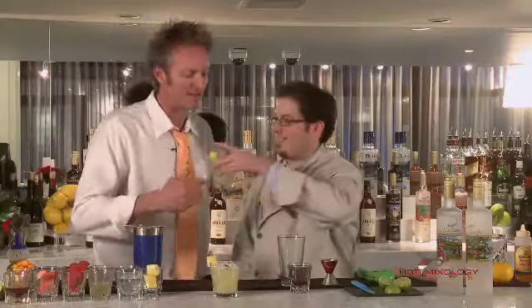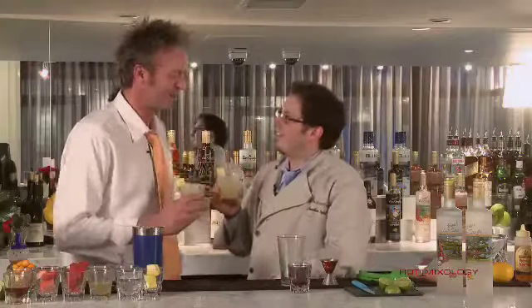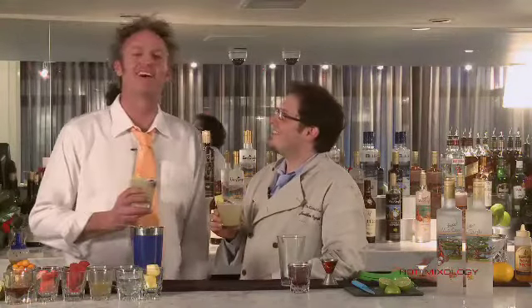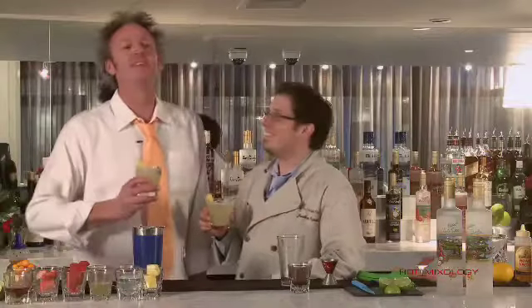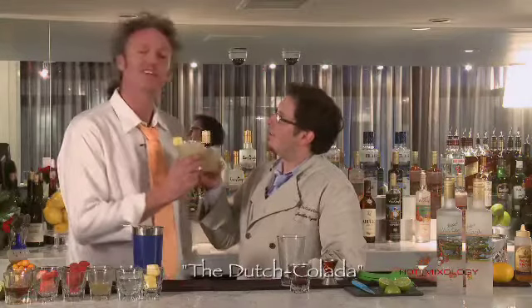Van Gogh is so lucky to have you as we are lucky to have Van Gogh. And so is Hot Mixology — it's every single week right here. We're doing the Van Gogh Cocktail of the Week with my friend Jonathan Podash, the cocktail guru and mixologist du jour on Hot Mixology. It is spring break 2012 and we're calling this the Dutch colada.